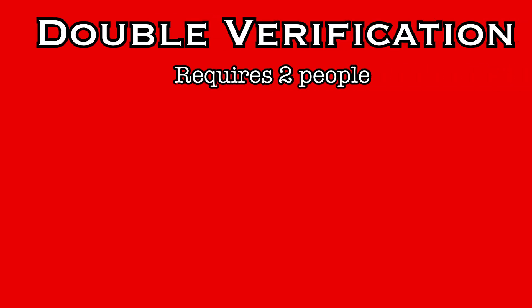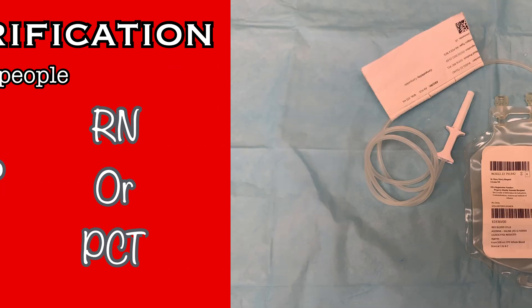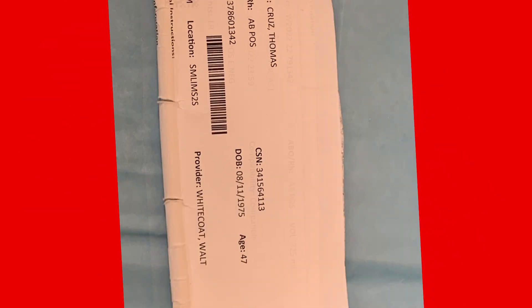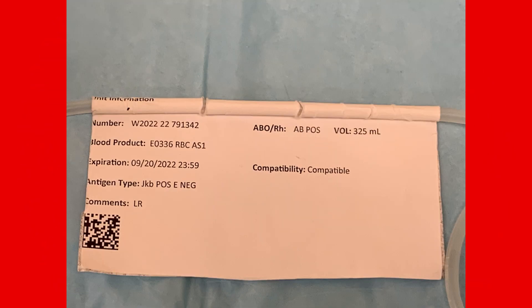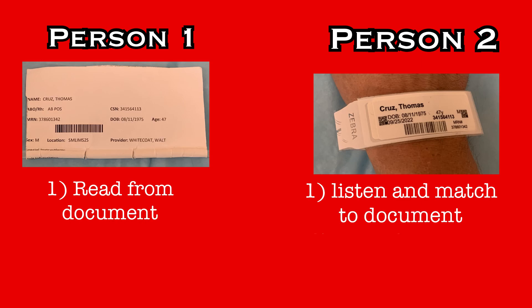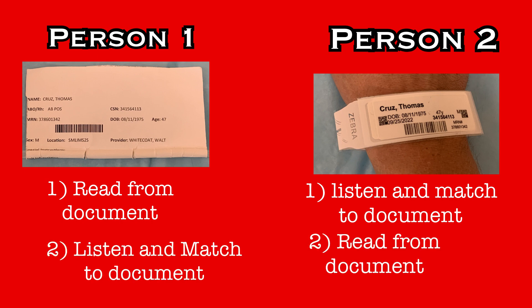This verification process must be completed by two people. It must include at least one RN, but the second person could be another RN or a PCT trained for blood product verification. Attached to the unit of product, there will be a sticker. On one side of that sticker is patient information, and on the other side is product information. You will be matching this sticker to both the patient by using the wristband and to the product by matching the information to the bag itself. The verification process requires each person to listen to their partner read information while matching that information to their label, and then you will switch roles.